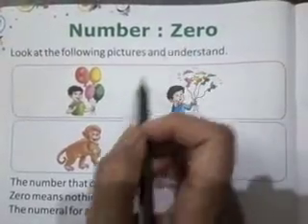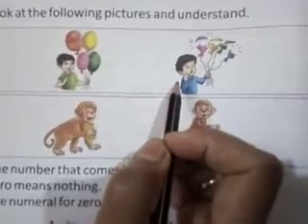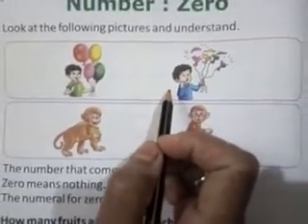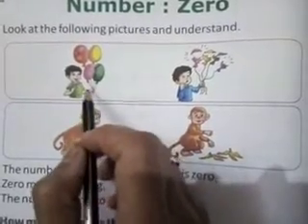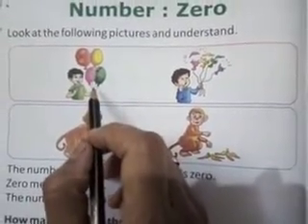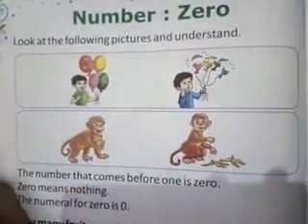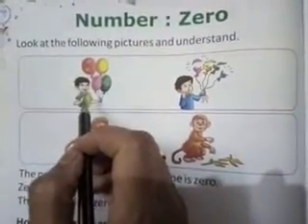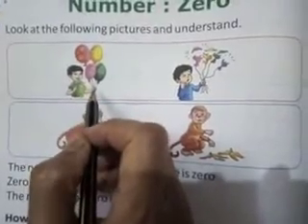Here are two boys. Both boys have four balloons. Each one has complete four balloons.